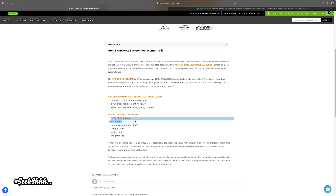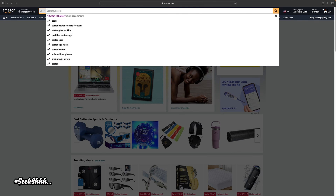In my case, it's a 12 volt 9AH F2 terminal battery.